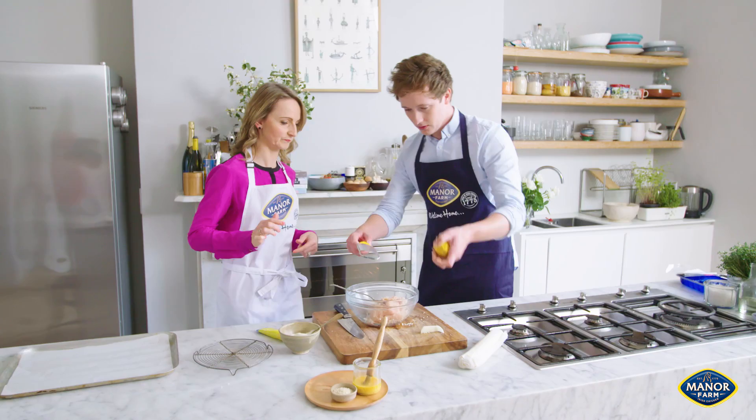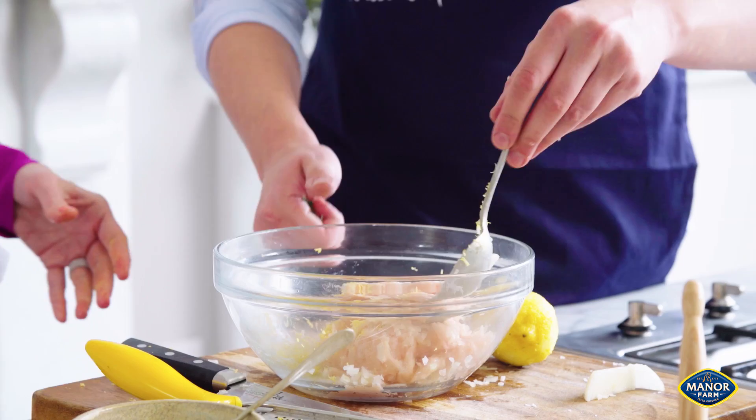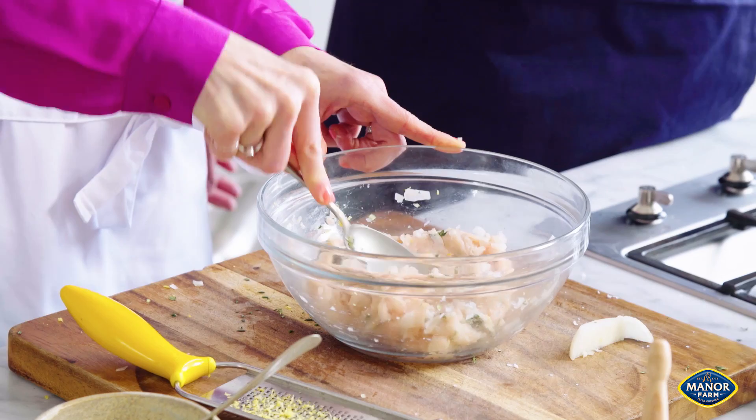We bring the bowl up here and you just zest it. We don't want any of the white pith — just the zest on the outside. You get lovely freshness from that, trying to get natural sweetness into them. Fresh thyme — I have that in the garden. Straight in and give that another mix. And that's literally the mixture done — we're going to stuff it into a sausage shape using puff pastry.